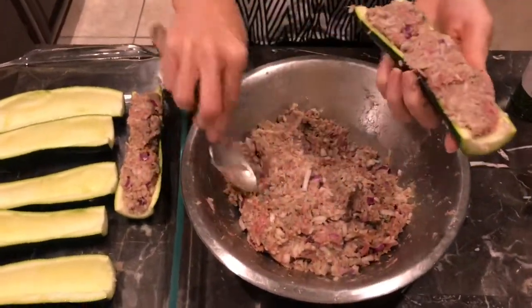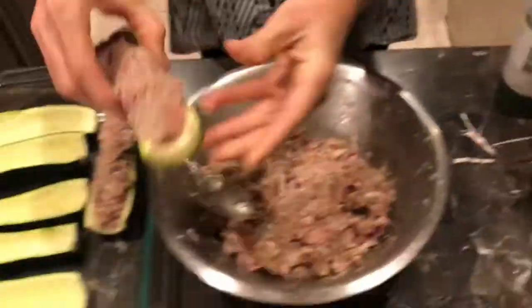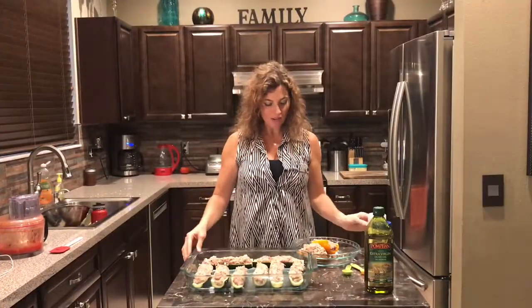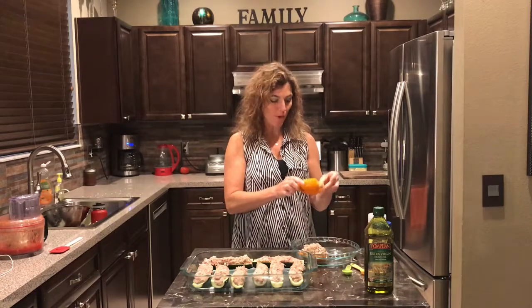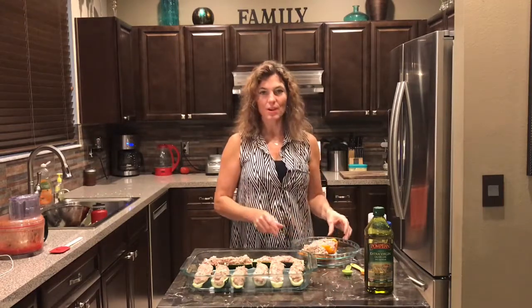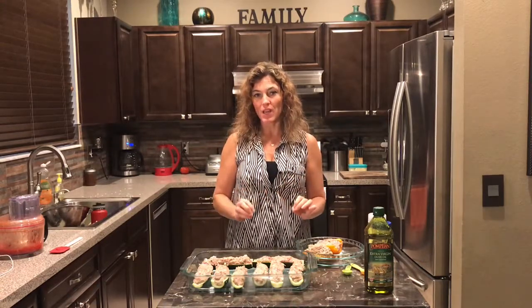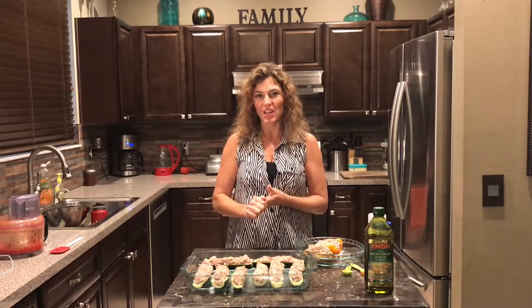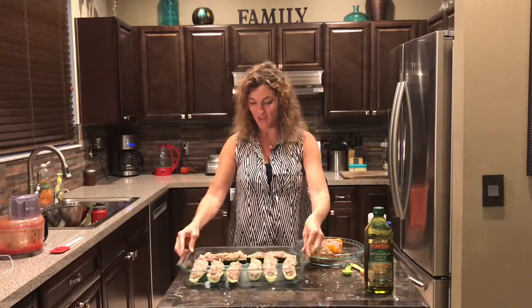I'm going to stuff the rest and get them in the oven. The zucchini are all stuffed and I did have excess filling, so I used a colorful orange pepper from the fridge. I started with four large zucchini, so for all that filling I'd say do five large zucchini if you're doing solely zucchini — or mix zucchini and peppers, whatever you like.